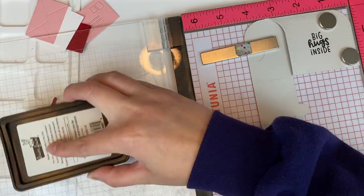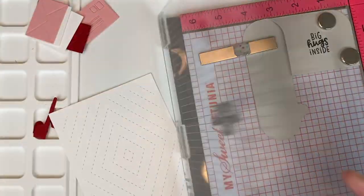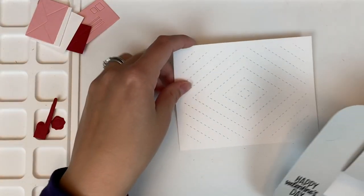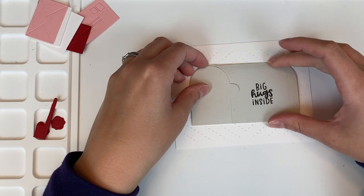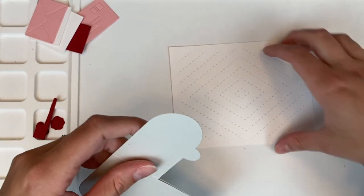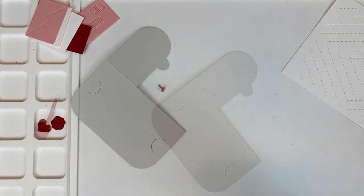Now I'm going to stamp the second sentiment from that same Sending Love stamp set — it says 'Happy Valentine's Day.' Getting everything ready to do the adhering. You can kind of see how this is going to look sitting on that diamond weave cover plate die, which is just out of white cardstock, nothing fancy.